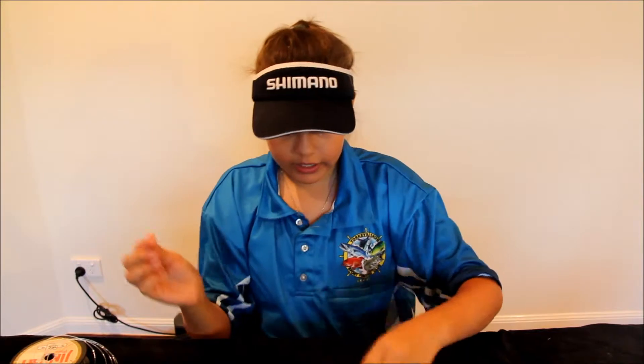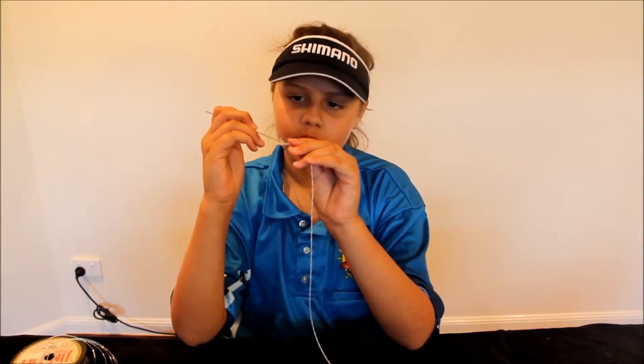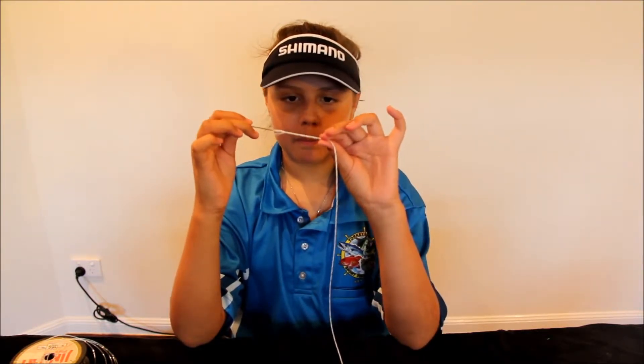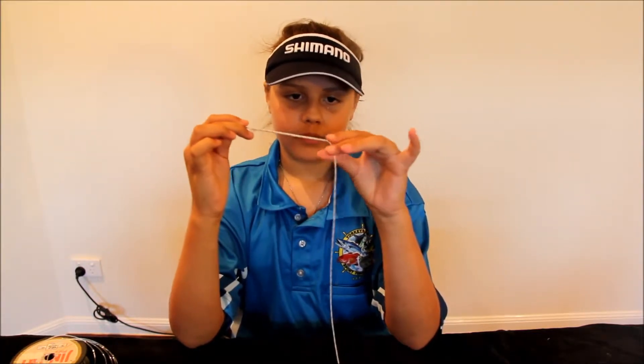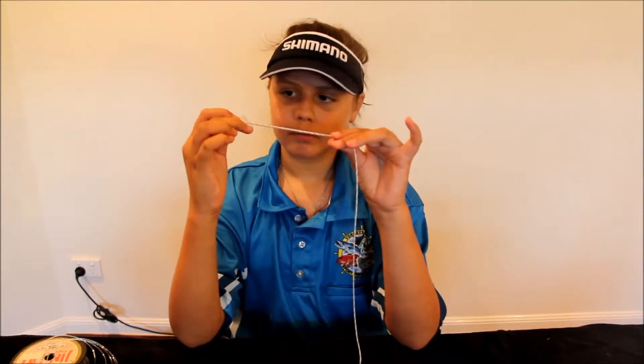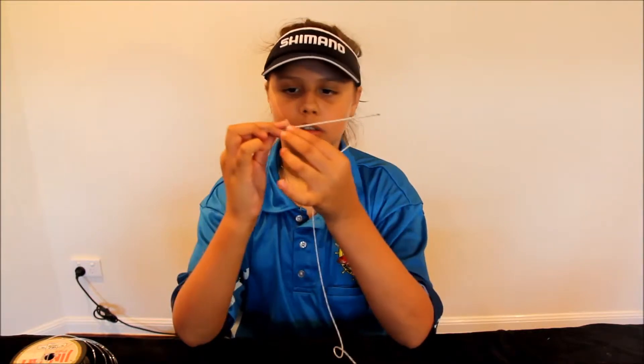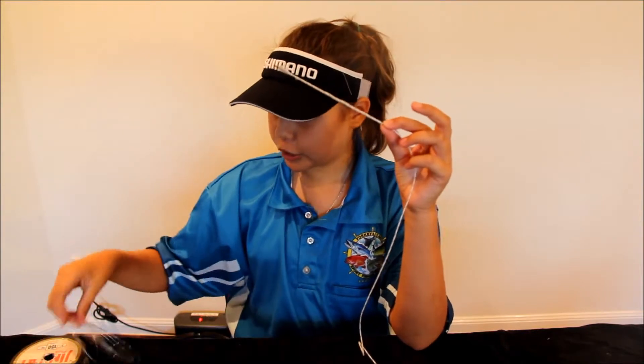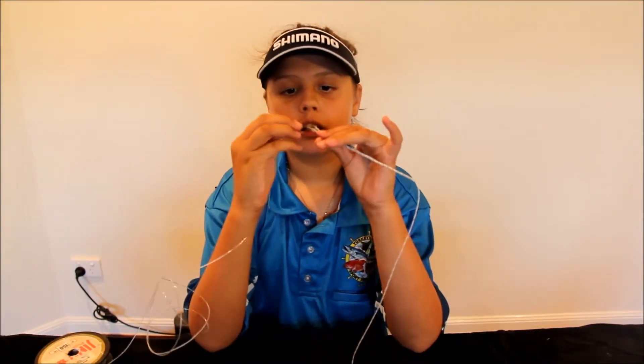The second step is to thread the mono up through the Dacron. To do that, get your hollow needle and thread it up through the Dacron. If it comes out the side, just pull back through and keep pushing. You will always be pushing the Dacron by the top of your needle. Keep going, and when you get to the end, stop before you cover it — because we have to put the mono through the needle since it's hollow.